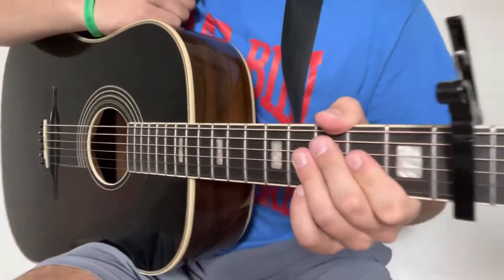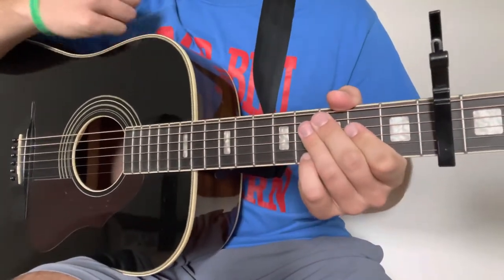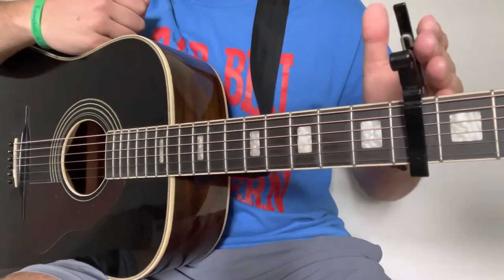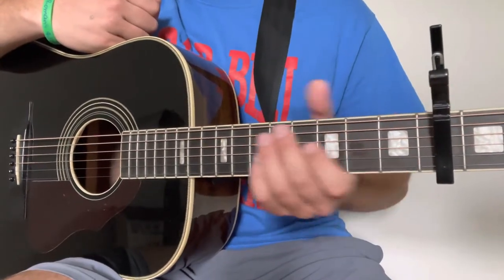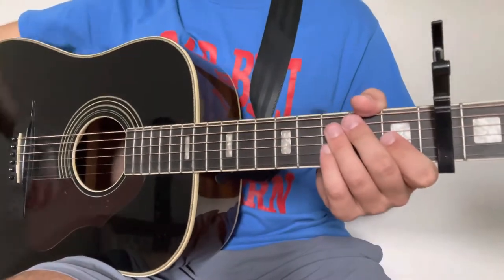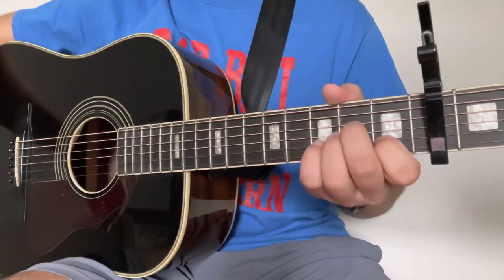Alright folks, 'Heading South' by Zach Bryan — this is a super easy song to play. I'm just going to go over some of the basics real quick. For this lesson, we do have a capo right here on the fourth fret of the guitar, so I will be referring to the chords today as if that was the nut of the guitar — just keep that in mind. We're in standard tuning and we're only going to need four chords to play this entire song.